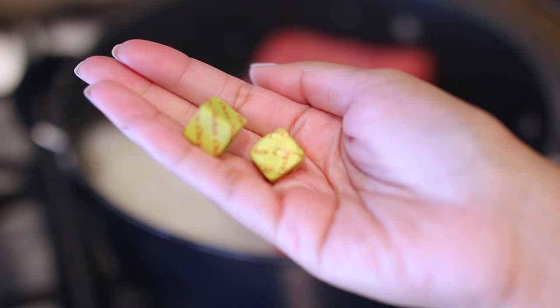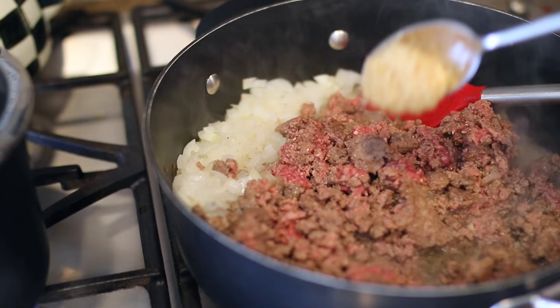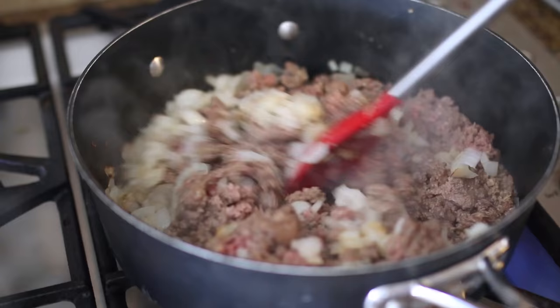I season the ground beef with salt and pepper and also use chicken bouillon — a little trick I learned from my mom to make your meat more flavorful. Once the meat is starting to get nice and brown, I add about a teaspoon of minced garlic. You'll see there's a little bit of grease left over — you want to get rid of all that grease and then put it back on the pan.